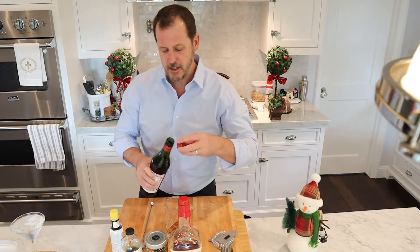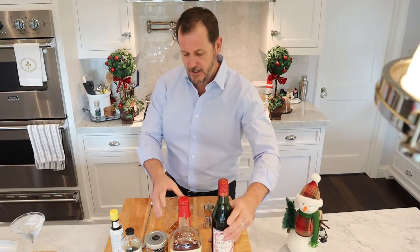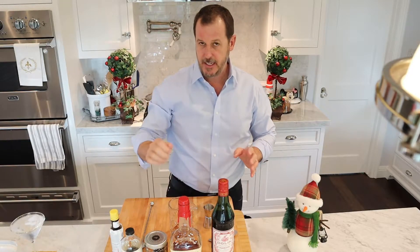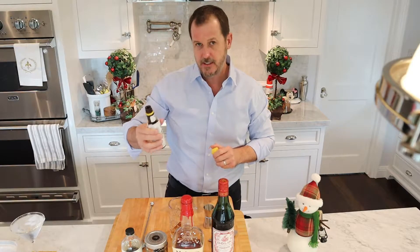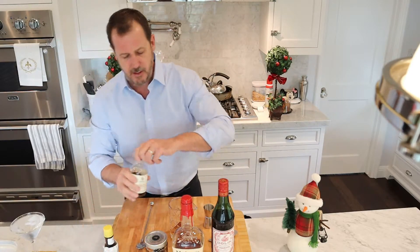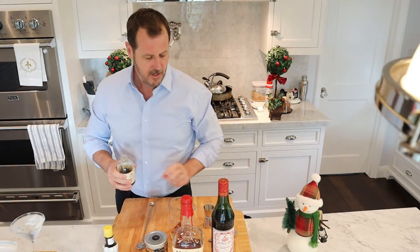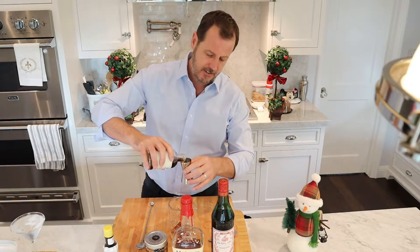I'm not putting this in a shaker. The Manhattan is made by mixing it in a mixer like this — a crystal mixer. You're just going to hand mix it, you're not going to shake it. And then I'm going to put in a couple shakes of the bitters. Now I'm going to use about a half an ounce of the bourbon barrel maple syrup.